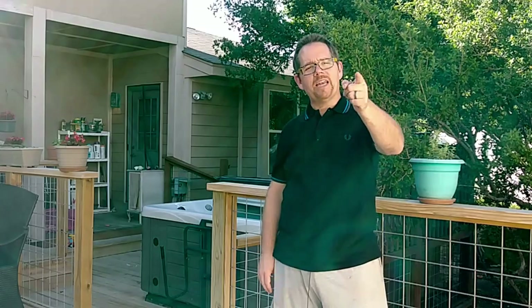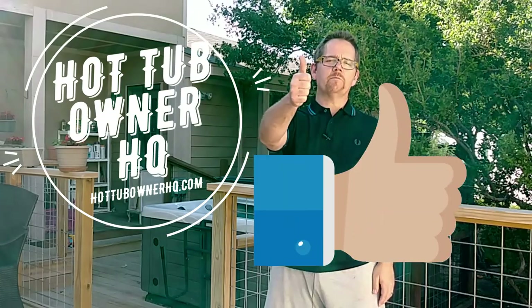My name is Jeff Campbell, and this is my channel Hot Tub Owner HQ. If you found this helpful, please give me a thumbs up — it helps YouTube show my content to more people. Hit the subscribe button and the bell notification so you get notified of future videos. If there's something you'd like to see in a future video or something you weren't happy with, leave a comment below. I'll do my best to respond to every comment. See you in the next one!